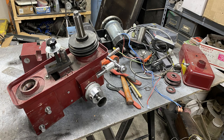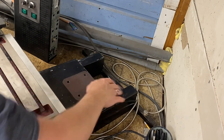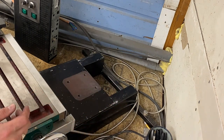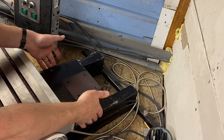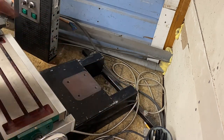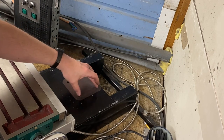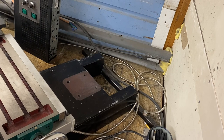Greetings fellow DIYer and welcome to my video. Now that we have the middle part and I can actually see what I'm working with, you can see the base that I built here. When I originally built this, it was 3/8 by 12 inch plate on the top, beams on the bottom, and then attaching pieces on the end. This is where the original column bolted up that the mill head attached to.